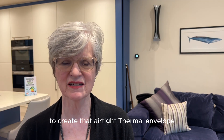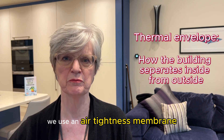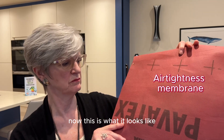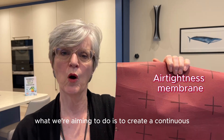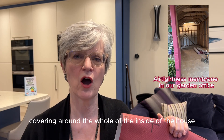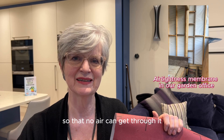To create that airtight thermal envelope we use an airtightness membrane. This is what it looks like — this is Pavotex, which is the one that we use, but there are different forms of it and they'll all work very well. What we're aiming to do is to create a continuous covering around the whole of the inside of the house so that no air can get through it.